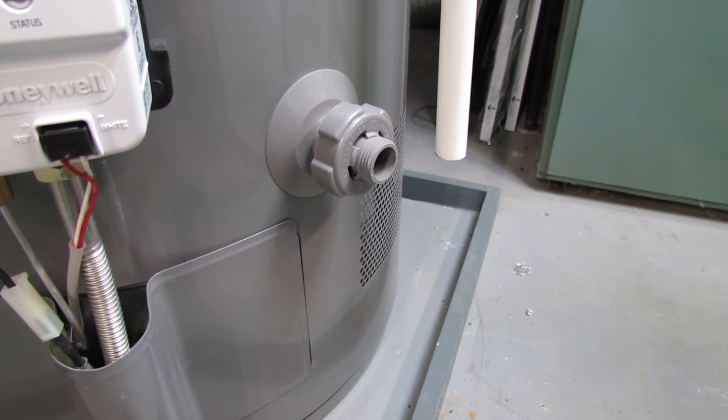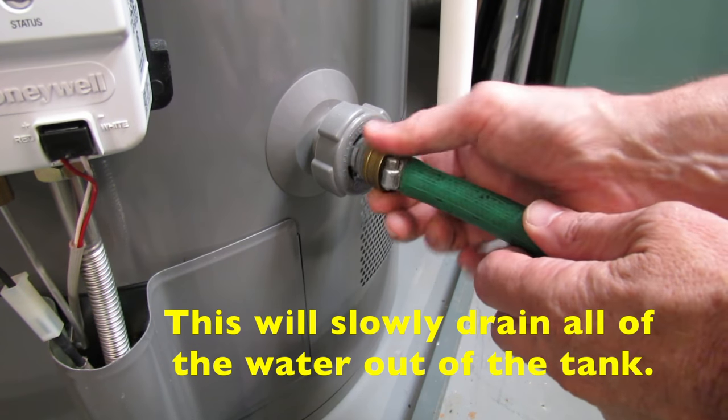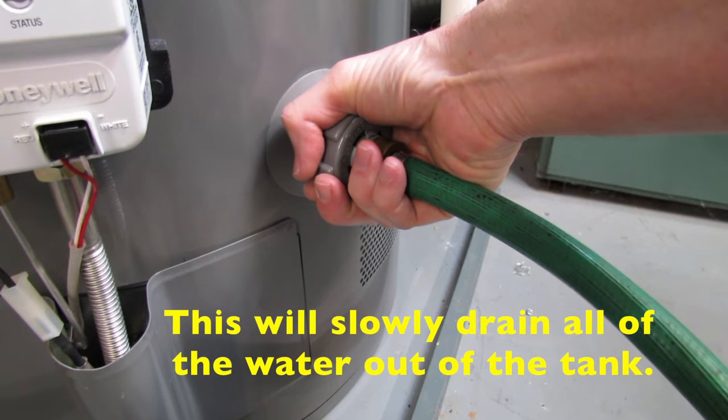At this point, your water heater should pretty well have stopped leaking. But if it hasn't, there's one more step you can do to make sure. Just connect a garden hose to the valve on the side of the tank, leave the other end to a floor drain, and turn the valve on.